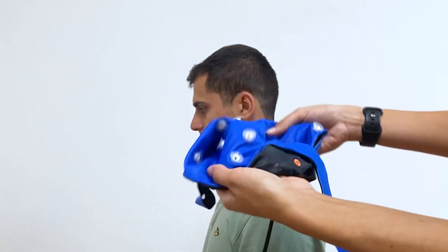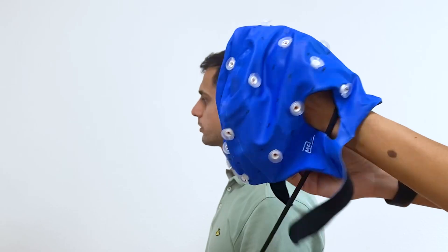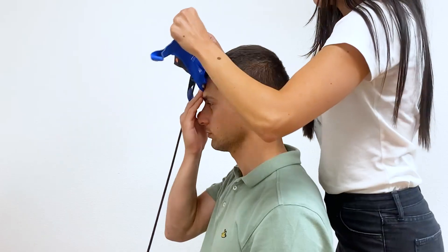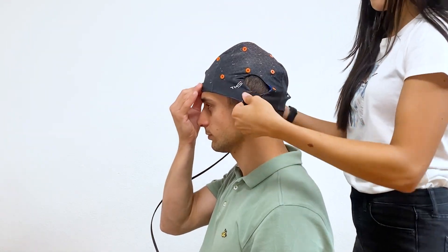After selecting the correct sized head cap, place the head cap on your participant by inverting the head cap and asking the participant to hold down the three frontal electrodes. Then slide the head cap over the rest of the head and secure the chin strap.